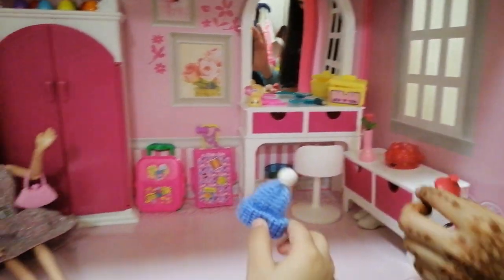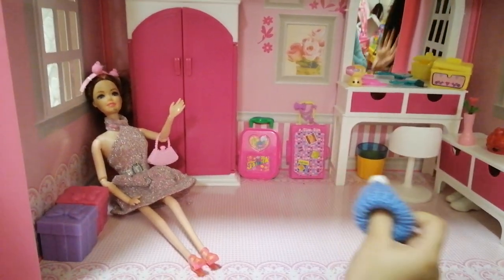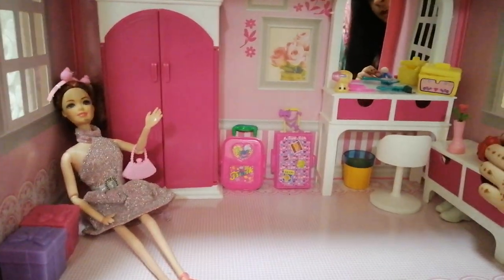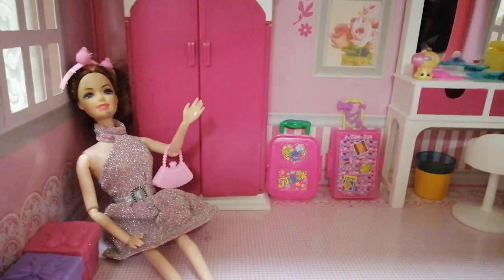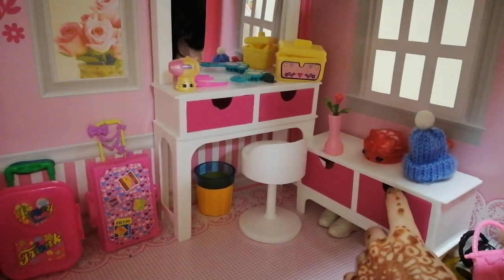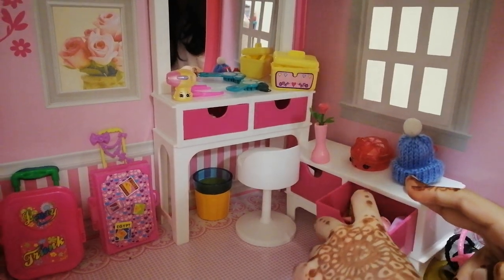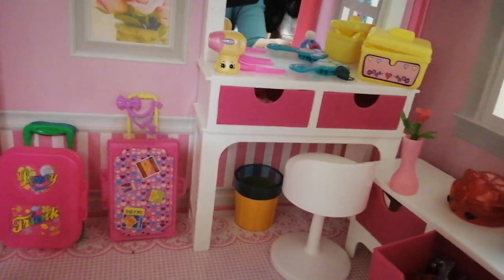And look at this hat — when it's Christmas we can put it on, or when it's really cool like when you play in the snow. Yes, winter clothes! When you wear the winter clothes. Let's see what's in this drawer. Open it — let's see what's inside.